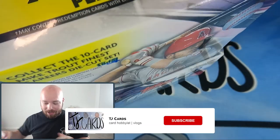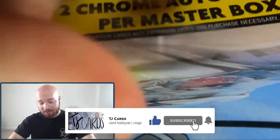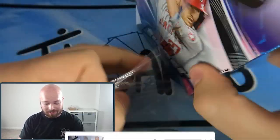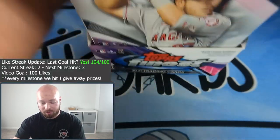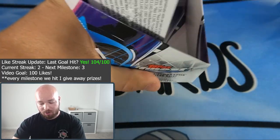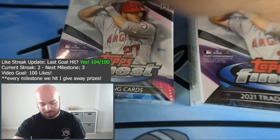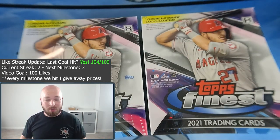While I'm opening this, don't forget to go down to the comments and smash the like button, subscribe, and hit the notification bell to know when these videos go live. I appreciate the support a lot, guys — you're killing it with our like streak. Every video I set a like goal, and you guys are crushing it. This video's goal is 100 likes, and as always when we hit a milestone, I give away prizes.